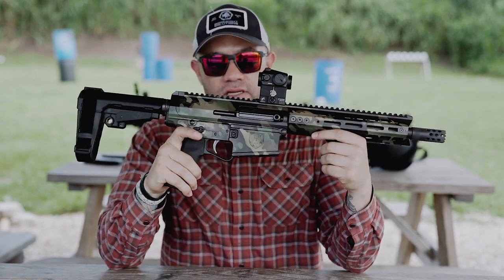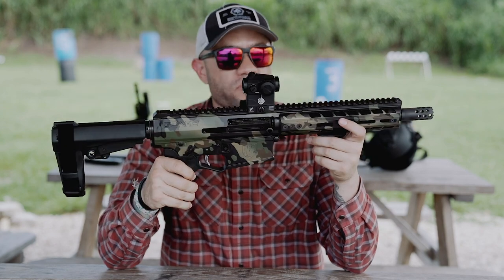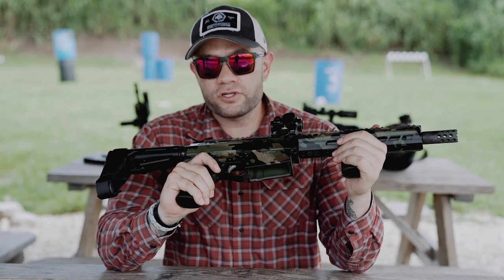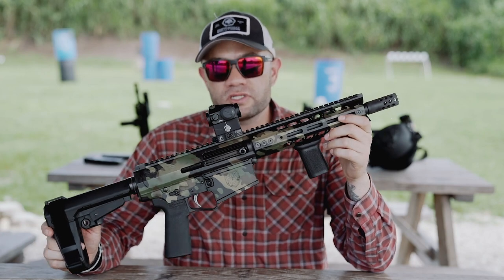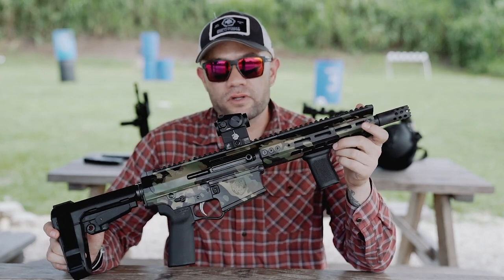The fire controls are identical to an AR-15 or AR-10 platform, so if you're familiar with those, you're going to have no issues running this very quickly and very effectively. Genesis Arms Gen 12 — great platform, great gun, fun to shoot. Go get one.